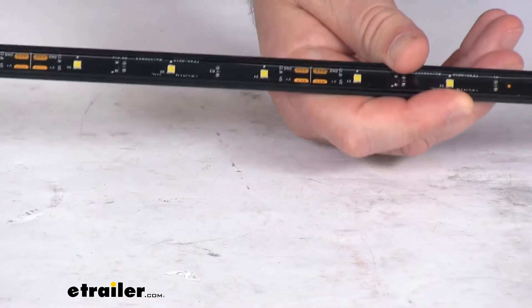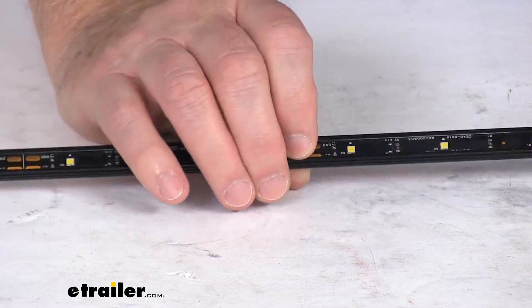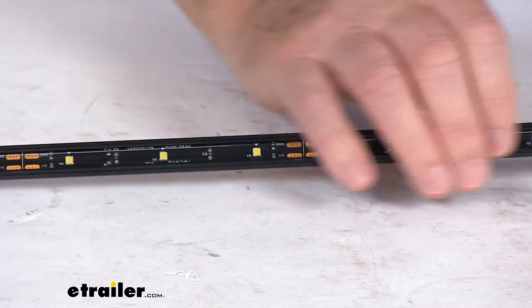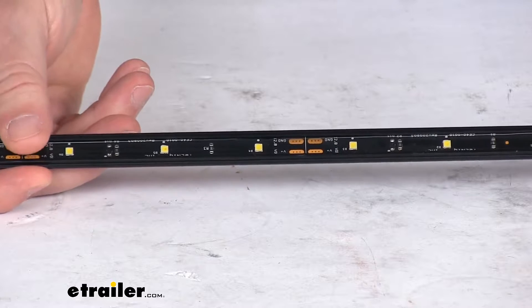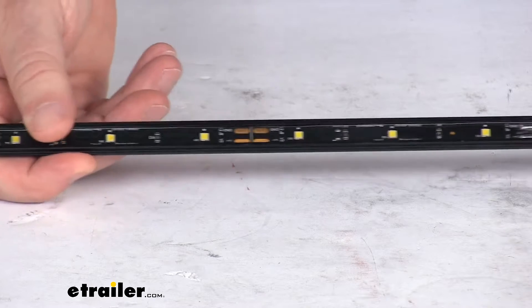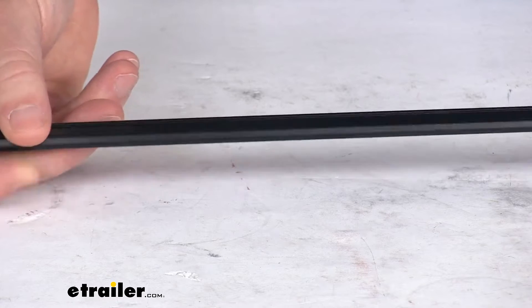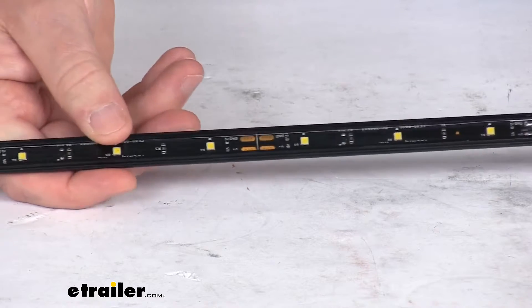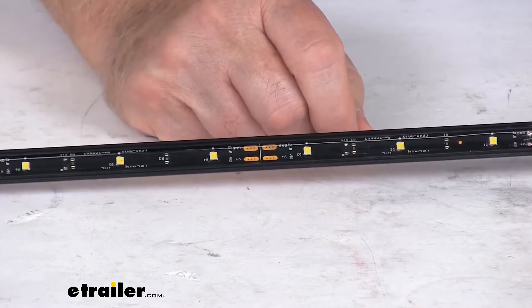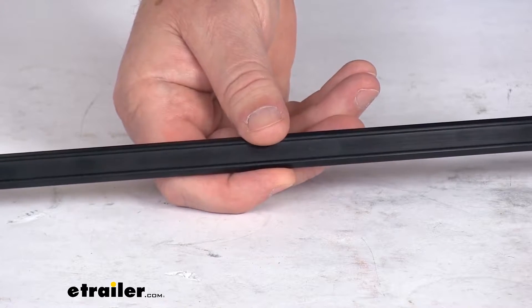I want to zoom in to show you up close what it is. Basically you can see it's a nice weatherproof casing which will protect the LEDs against dirt, dust, and water. They do use premium LEDs which are energy efficient, long lasting, and vibration resistant. They are rated for up to 50,000 hours of operation. They do use a military grade construction of the circuit board, using urethane potting which offers better protection than common epoxy potting, and as mentioned it's in a nice black aluminum housing.